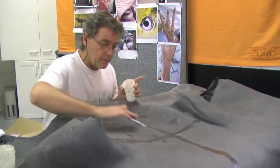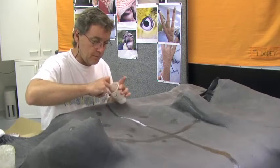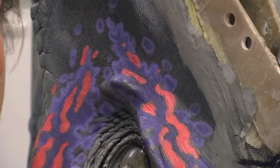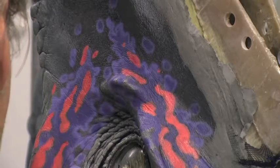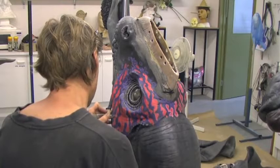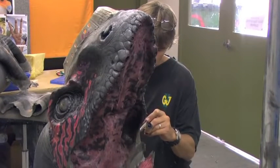Once all the repair work's been done we can then start pre-painting all of the skins, so that when the mechanics are finished we can just pull the skins straight over the mechanical components and they'll go on as easily as a sock going onto your foot. This helps us keep on target with the very tight schedule that we had in order to make all of these creatures.